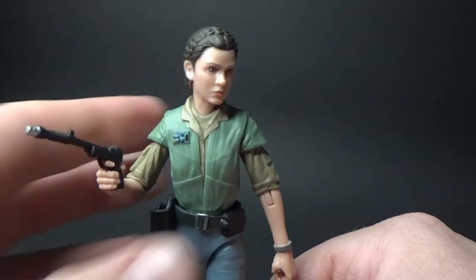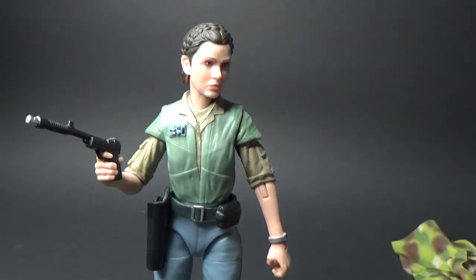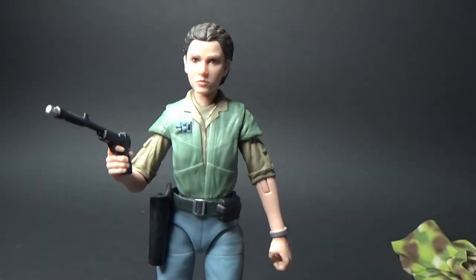You can definitely get Leia on some other missions off of Endor in this outfit. Really nicely done. I'd love to hear your thoughts — drop them in the comments below, please hit the thumbs up, give the video a like, subscribe to the YouTube channel, and I'll be back with more videos very soon. Until then, may the force be with you. Always.